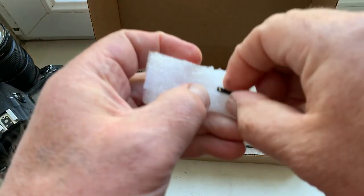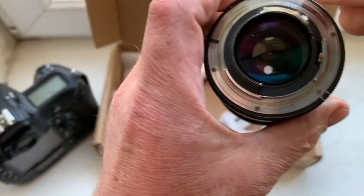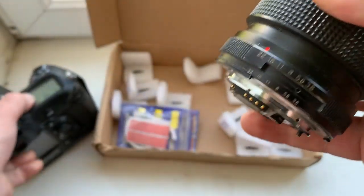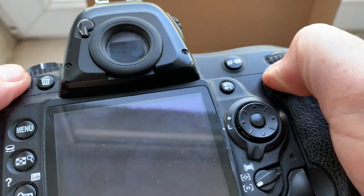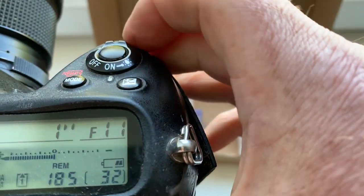Chip number eight: focal lens and aperture confirmed.